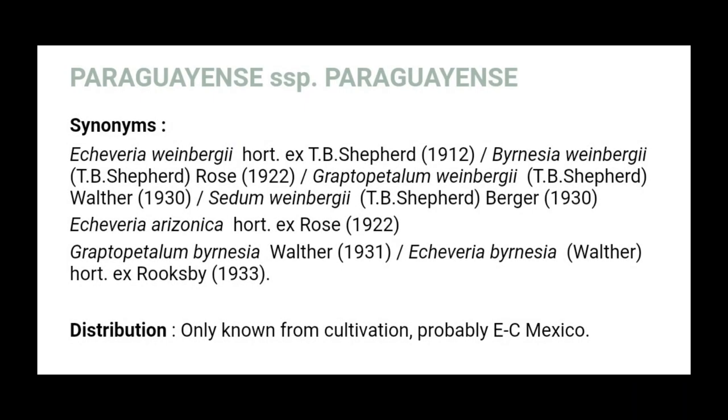On this plant's origin, it was first described by T.B. Shepherd in 1912, and he first called it Echeveria winebergii. Echeverias, sedums, and Graptopetalums are all in the same Crassulaceae family, and back then plants were often misidentified across those genera. So a sedum might be called an Echeveria, or an Echeveria might be called a Graptopetalum. When T.B. Shepherd first found this plant he called it an Echeveria, but people found out later it isn't similar to other Echeverias because it has different flowers. It was also called a sedum before eventually being moved to the genus Graptopetalum.